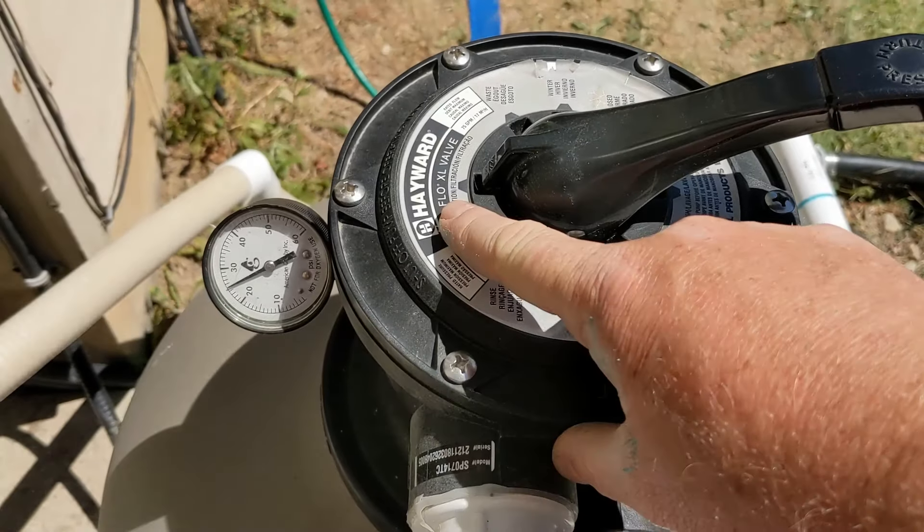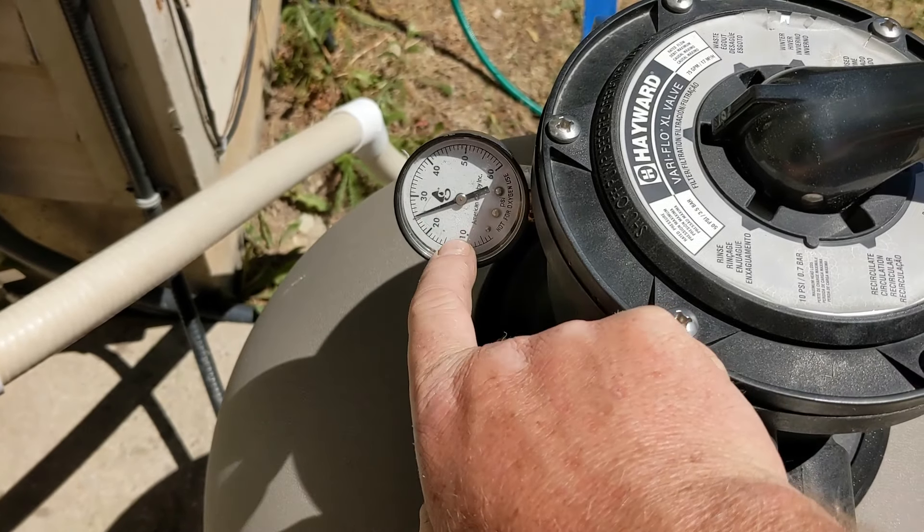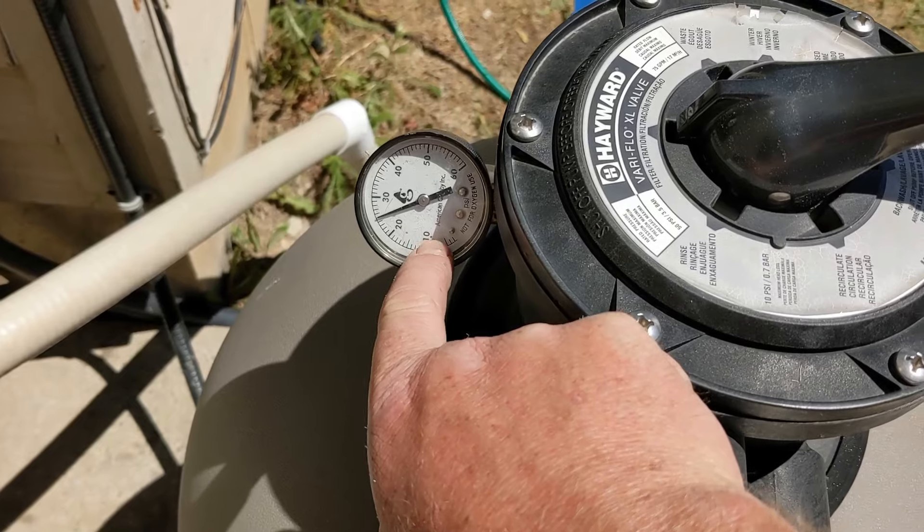We're going to do a backwash for a Hayward filter. So you always look at your gauge — if your gauge is not working, replace it. Right now it's a little bit high, so we're going to backwash it.